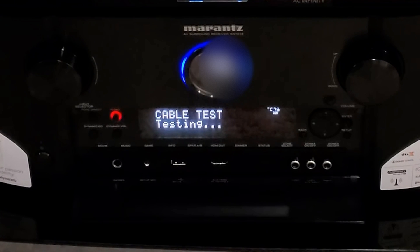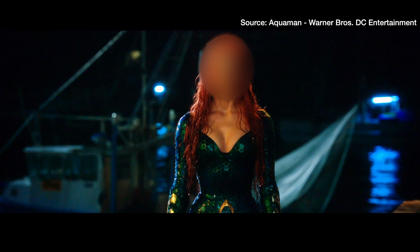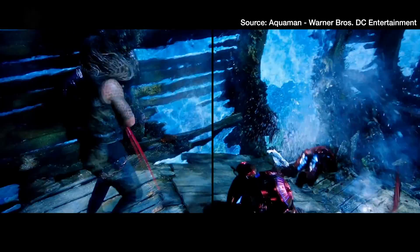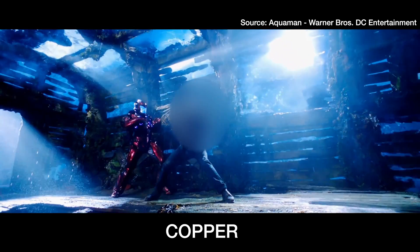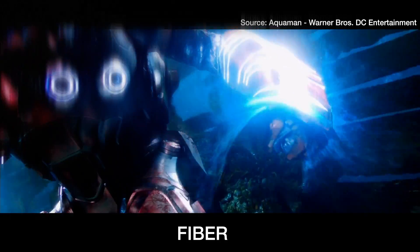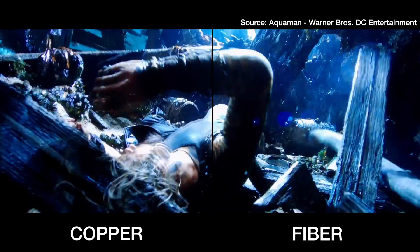Now let's do a side-by-side comparison of the copper cable and the fiber optic from Ruby Pro, and see if there's a big difference in a real-life scenario when watching a movie. Let me know in the comments below which side is fiber and which is copper. Honestly, you can't really tell the difference between the copper and the fiber cables visually. But for different scenarios, the Ruby Pro 8K is a much better choice — especially for long-range setups and getting the best quality out of your content.